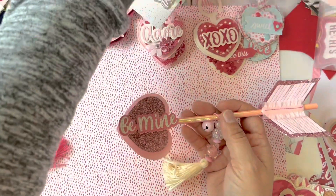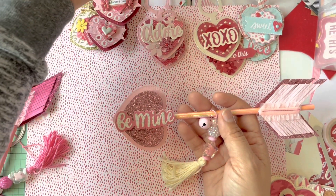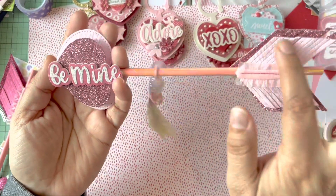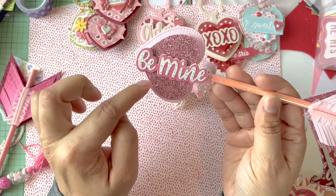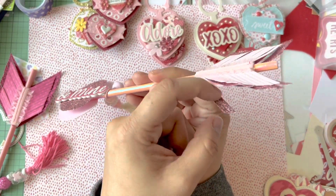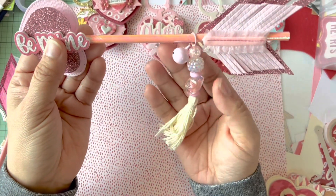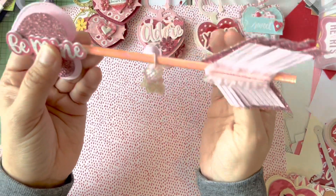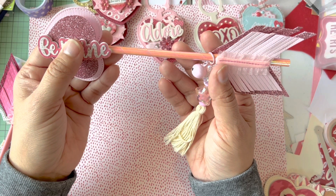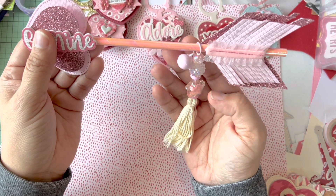My table's a mess because I've been trying to craft as fast as I can after being sick. The arrow die comes with two pieces and two hearts. I added a straw glued in between the pieces, then decided to add these little tassel charms. Mary Carmen on Instagram had posted some at Christmas time, and I put together a set for Valentine's Day.